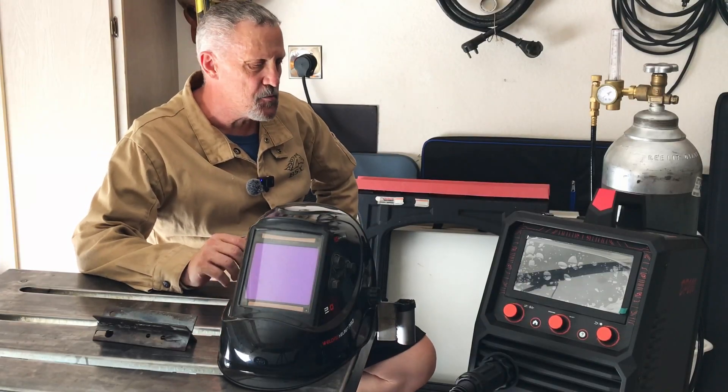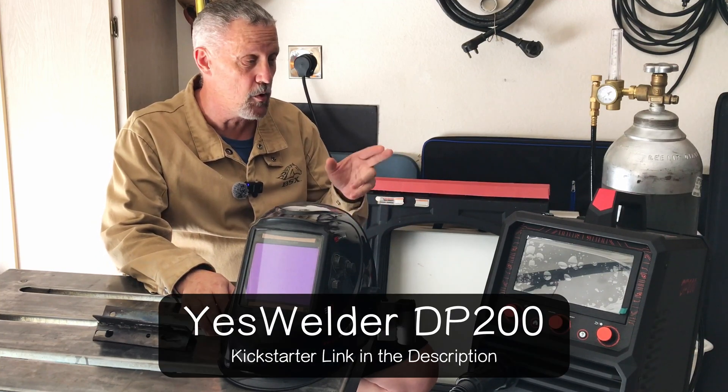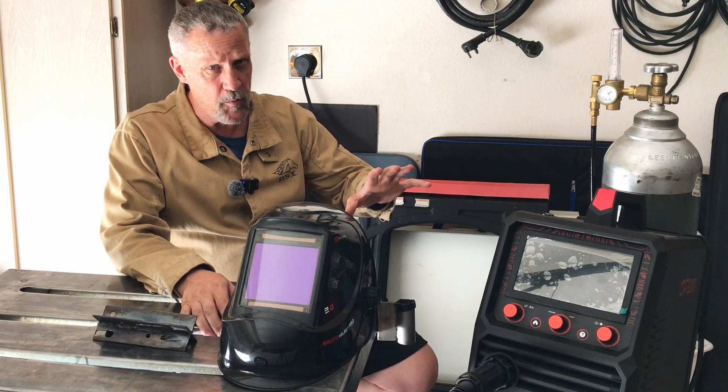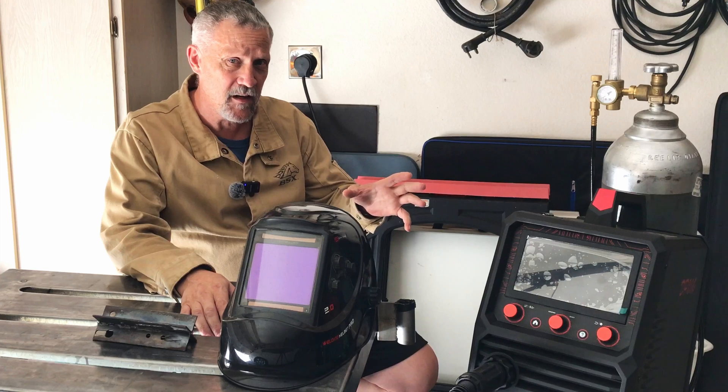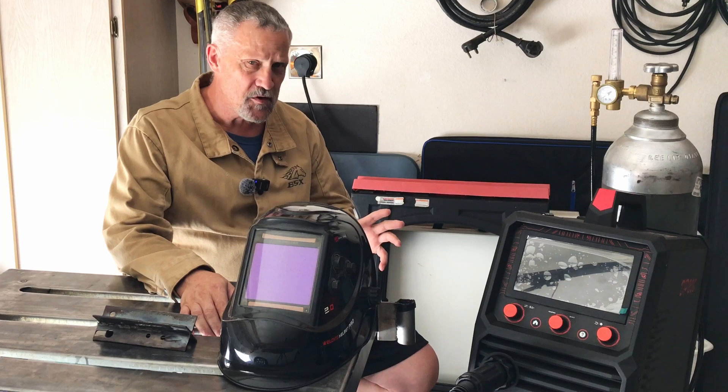Hey everyone, welcome back. Today I'm going to be looking at the YesWelder DP200. If you're interested in picking this up on the Early Bird Special, which is $399, I'll put all this information in the description. I think that's a killer price for a dual pulse MIG welder. It's also multi-purpose, so you can do lift TIG as well as stick weld and flux core. So it'll do a lot of different things. I'm going to test out some of the pulse MIG settings and features of this machine.